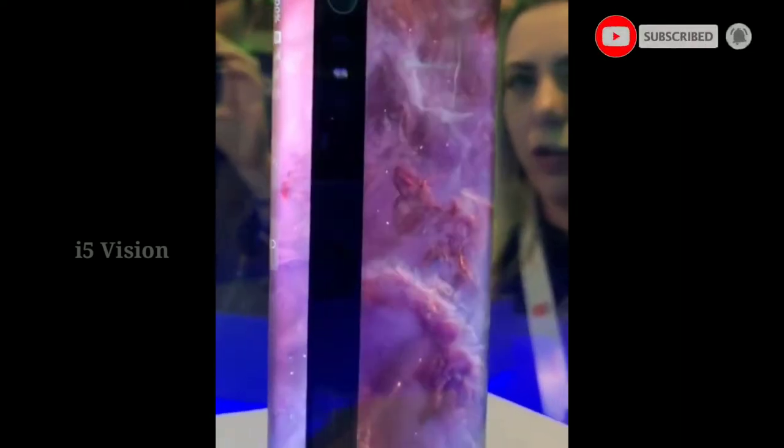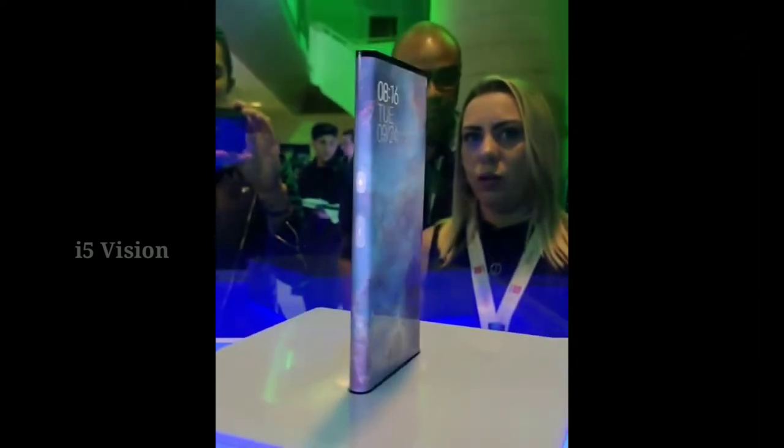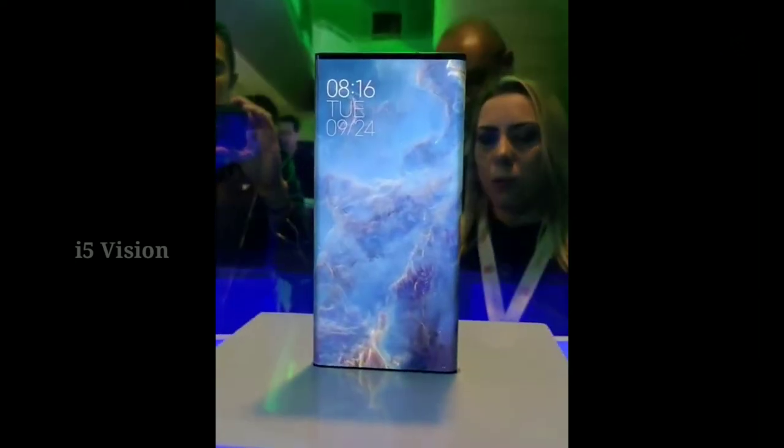You can use the flagship mobile first with a 3.5mm headphone jack. This is the Redmi with a 3.5mm headphone jack. The phone is water-resistant with an IP68 rating.